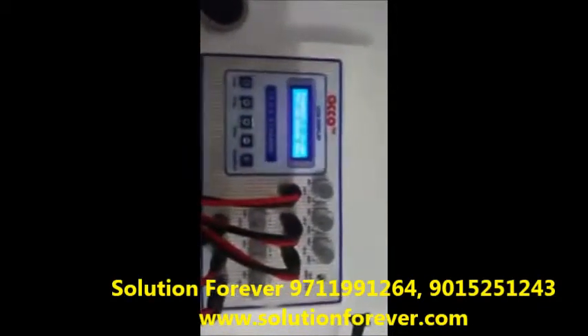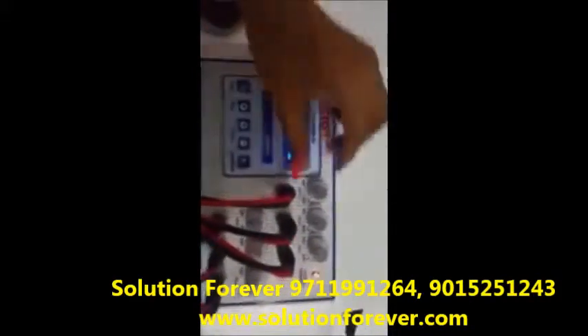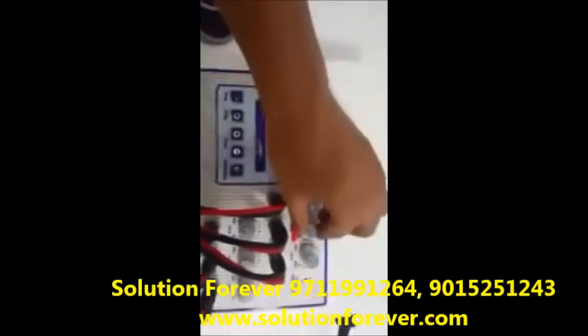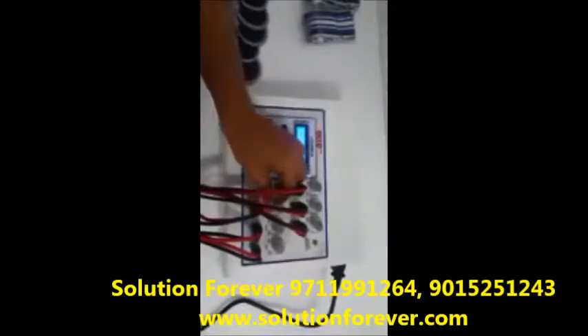After setting all the parameters, press the start button. Now increase the intensity as per your need across Channel 1, Channel 2, Channel 3, Channel 4, and Channel 5.